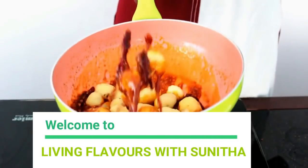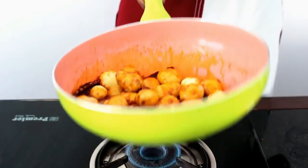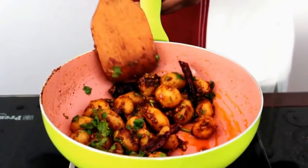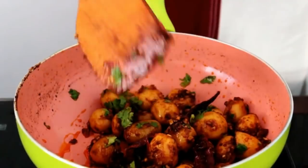Hello friends, welcome back to my channel Living Flavors with Sunita. In this video I am going to show you how to make spicy garlicky baby potatoes fry. This is a very simple recipe. Before we start cooking, let us quickly take a look at the ingredients.